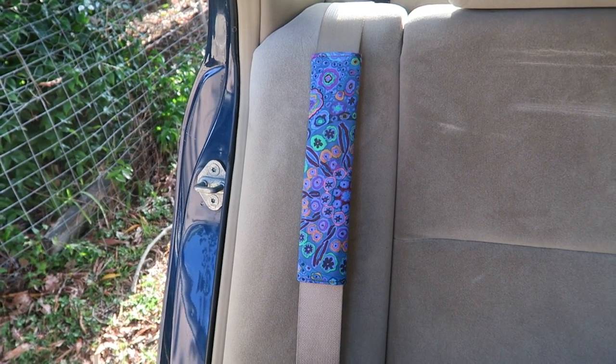Hi! Thanks for stopping by! In this video we are making a seatbelt cover. I used to get ouchy red marks on my neck from the seatbelt. Now I can smile again with my nice and comfy seatbelt cover.